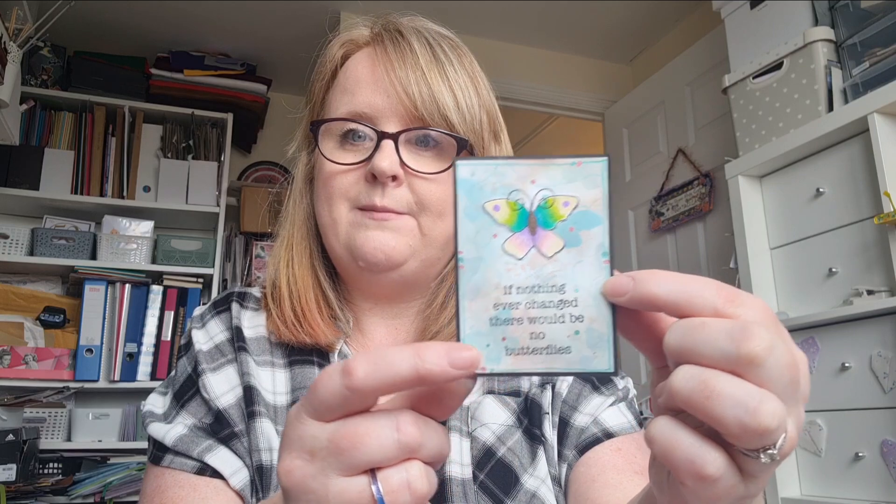I made this for my design team post for Julia McNeil Crafts as well. It is using one of her stamp sets which is called Butterfly Kisses. The bit I fussy cut was this little butterfly, and I'll tell you what I did to make this ATC.